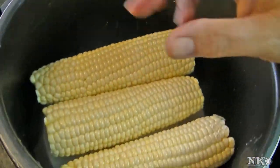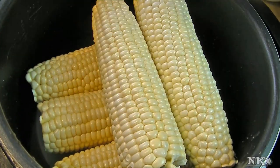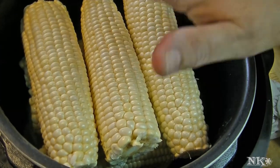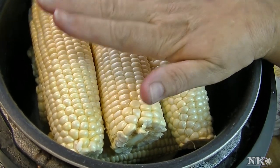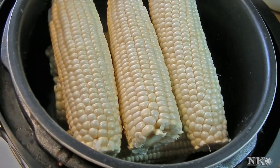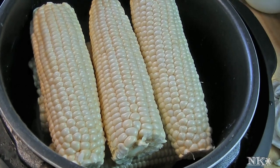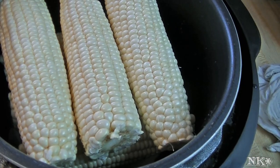So they fit in really nice. For the next layer you want to cross-hatch it — just like that. I could probably fit 2 more cobs on top, so a total of 8; I think 9 would be pushing it. Everybody is going to have a different size pressure cooker, so you'll be able to play around with that on your own.